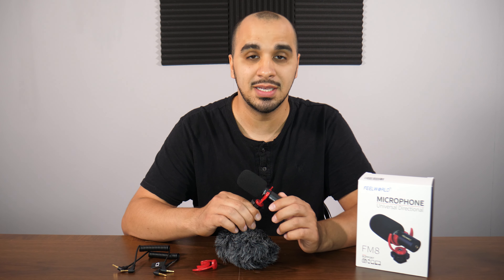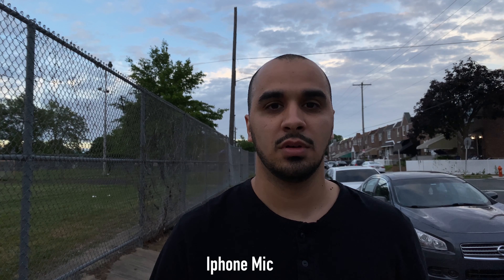Right now we're going to listen to some test audio. We're going to compare the internal microphone on the camera with and without the external microphone, do the same with the cell phone, and also test both windshields — the standard one and the furry one — to see which sounds best.